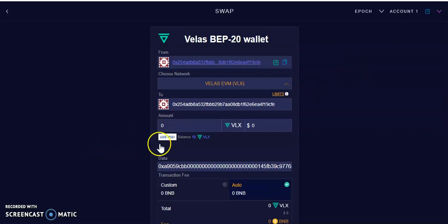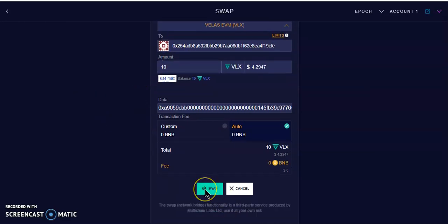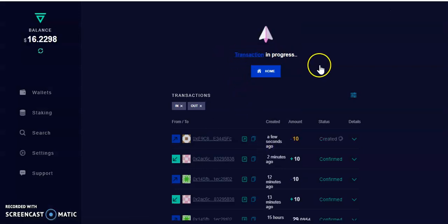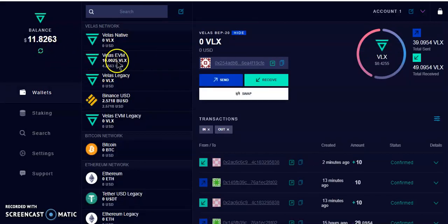Click the Velas token and hit the Swap button. Select the desired amount — I'll select Max. A lot of people were saying the maximum was 0.02, but my maximum is 10, so please clarify that in the comments. Select Max, the amount shows 10, then hit Swap. Transaction has been sent and is processing — it only takes a few seconds. Go back Home and check.